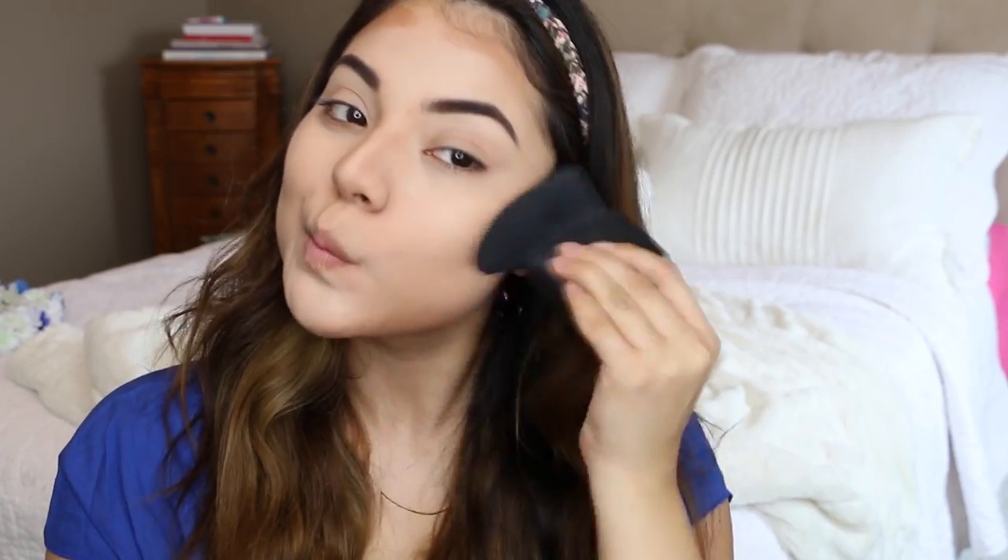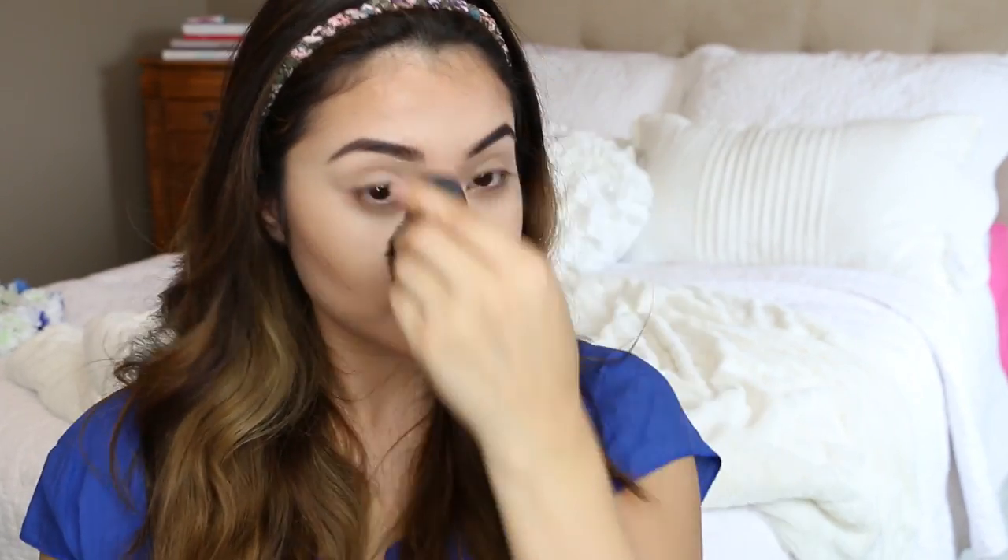Now, contouring is optional — if you don't want to, just some light bronzer will do. But I like to contour my cheeks and I feel like it goes with this look. I'm applying it along my jawline, nose, cheekbones, and forehead, then taking a big fluffy contour brush to blend it all out. It's kind of a 2-in-1: it slims the face and gives a bit of color, because in the 70s they loved tanning and bronzing.